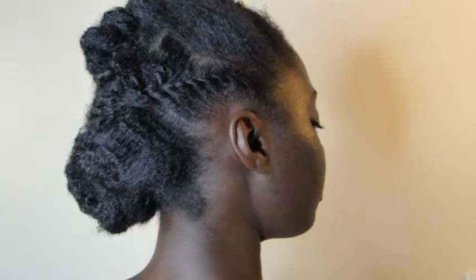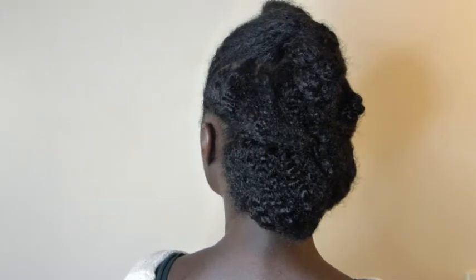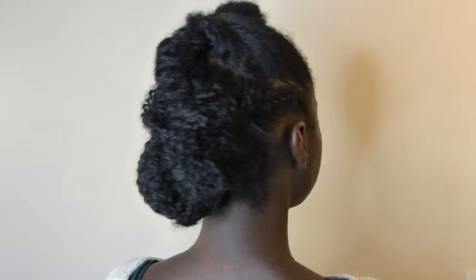Remember to make time for glorious life, and I'll see you in the next one — take care! The sections aren't super perfect, I know, but like I said, this is a quick and easy updo. It ain't got to be perfect all the time, so yeah, give this a try!